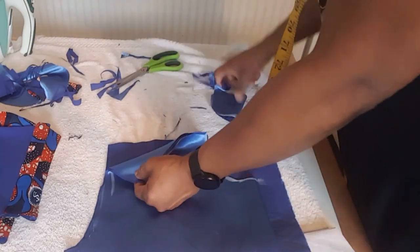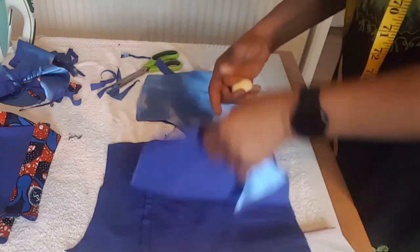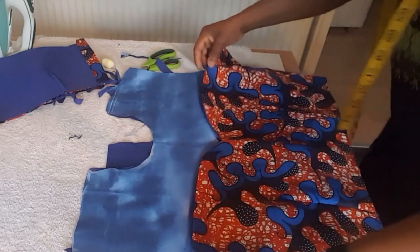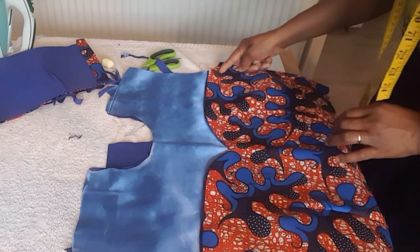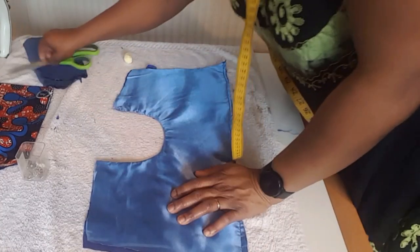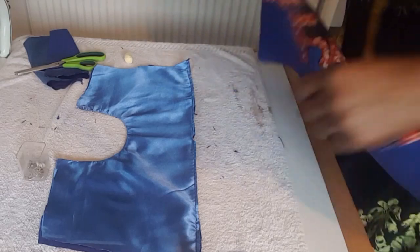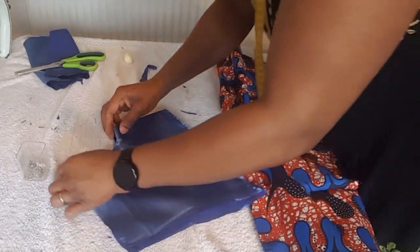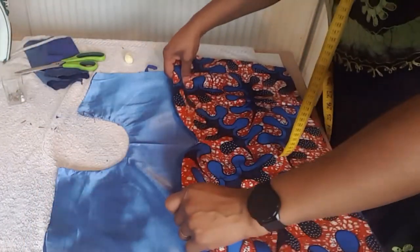I'm going to sew the neckline. After sewing the neck for the front and back, I will come and show you how I place this on top. After sewing and ironing, I place the satin overlay on top. I stitch the lining and the satin down, then iron the center and place it on top.